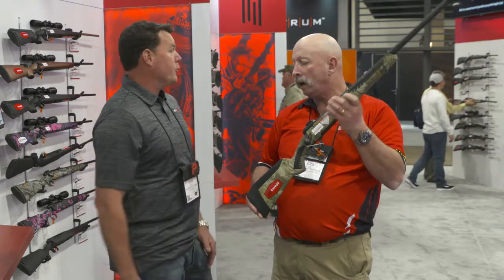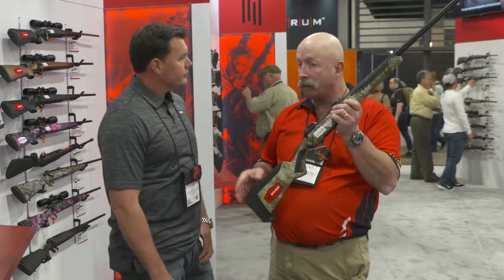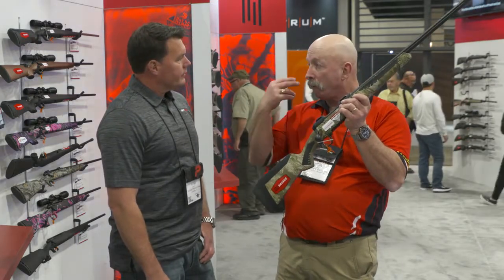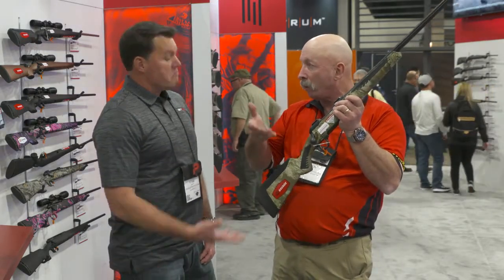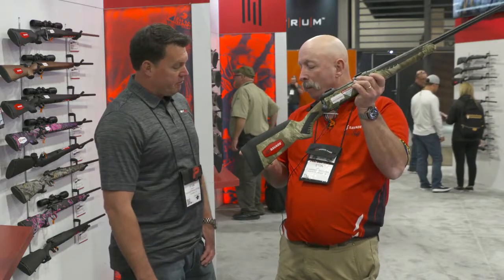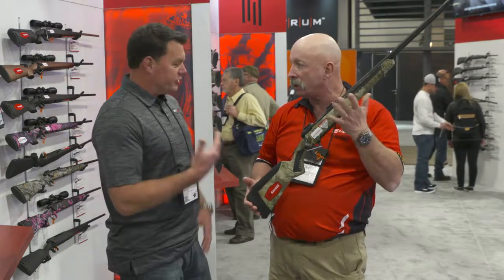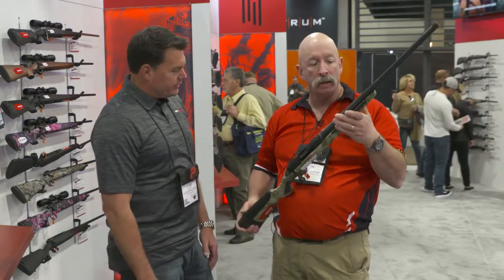What you're going to see in the very near future is a tapered forward comb to make it more applicable to women, and a butt pad that tapers in at the bottom to account for differences in anatomy.